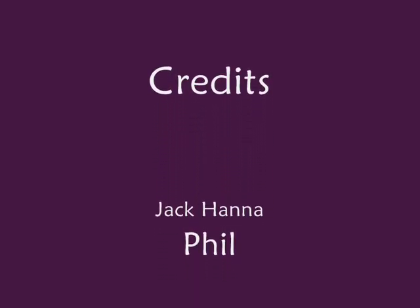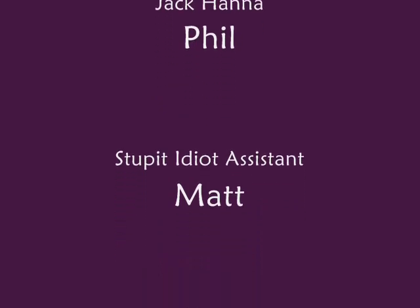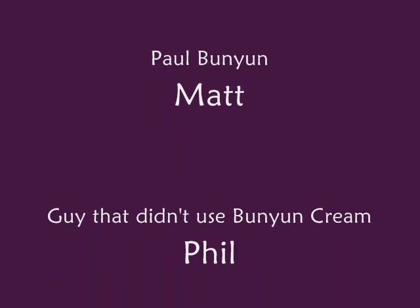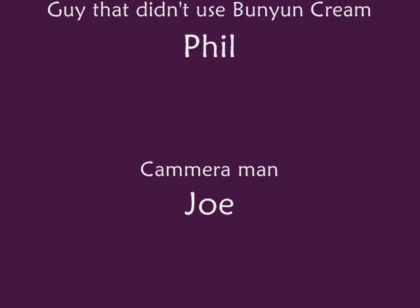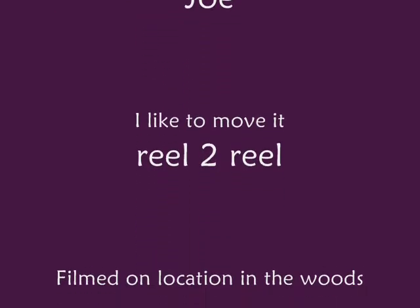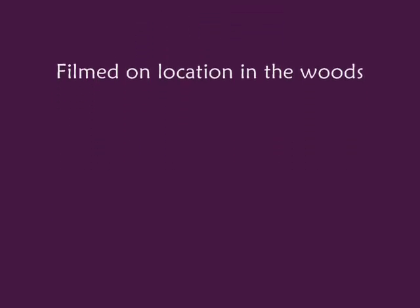I like to move it, move it. I like to move it, move it. I like to move it — you like to move it.